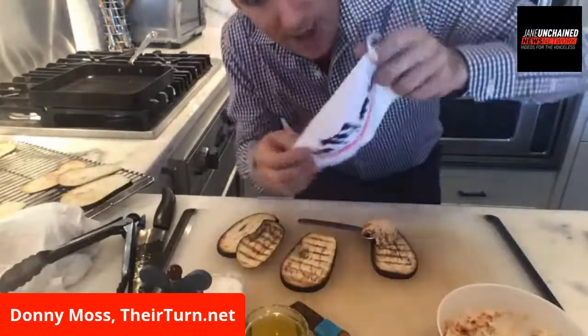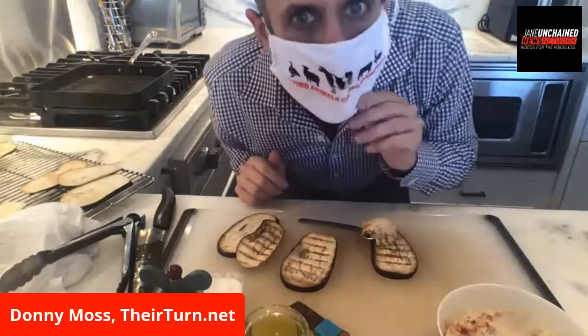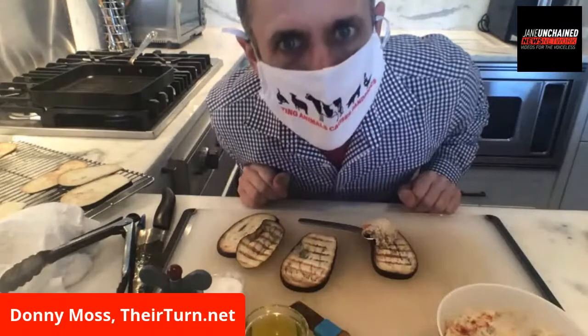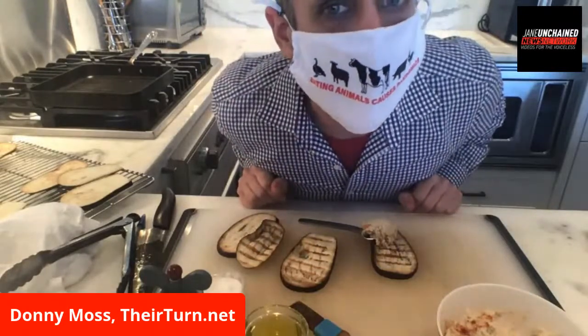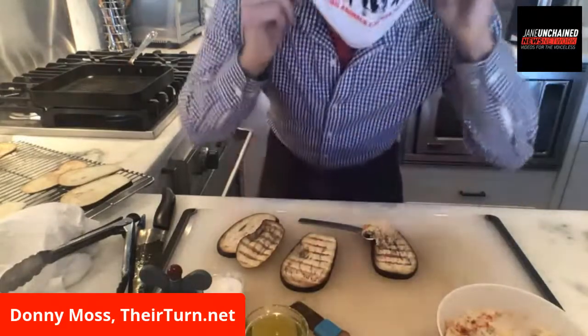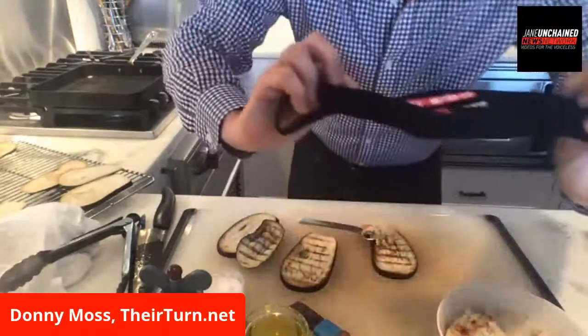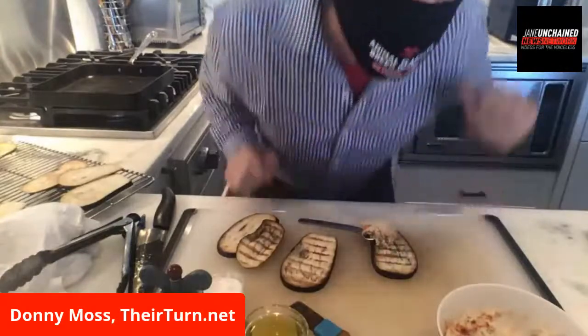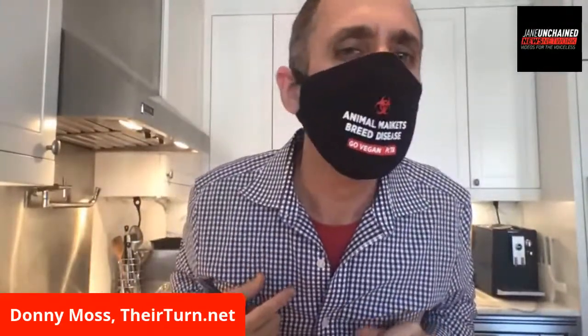Now I can go outside and be very anonymous. This mask is from the most brilliant animal rights lawyer Bonnie Clapper in New York City, who's done so much to help the animal rights community. And I also have one from PETA — it says 'Breed Disease, Go Vegan, PETA.' It matches your Jane Unchained logo.